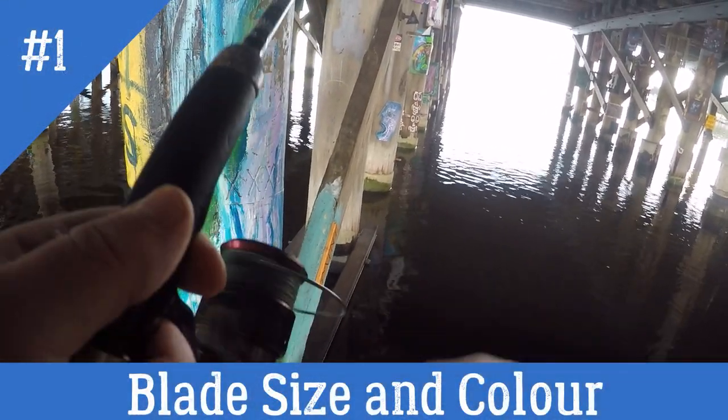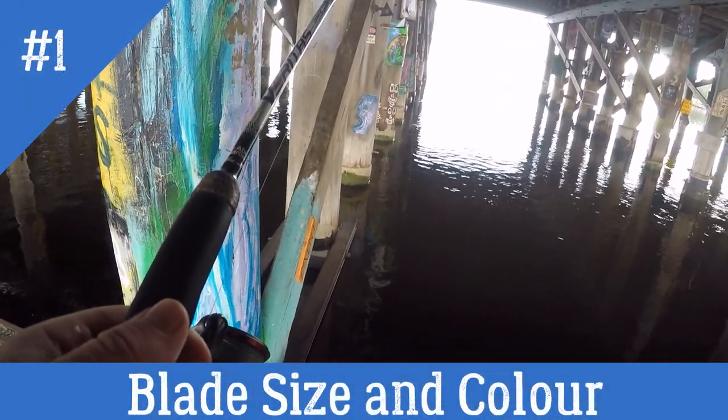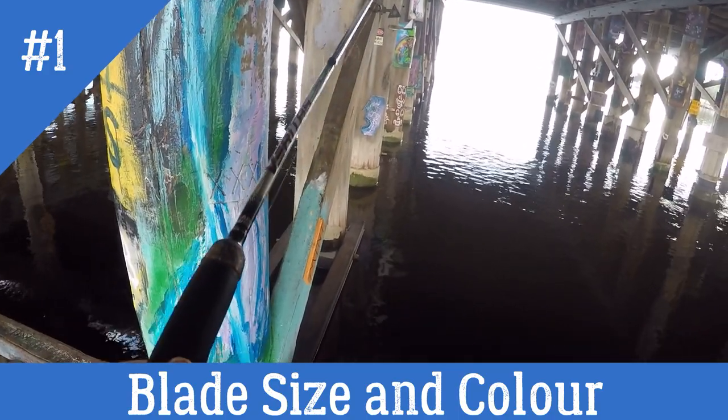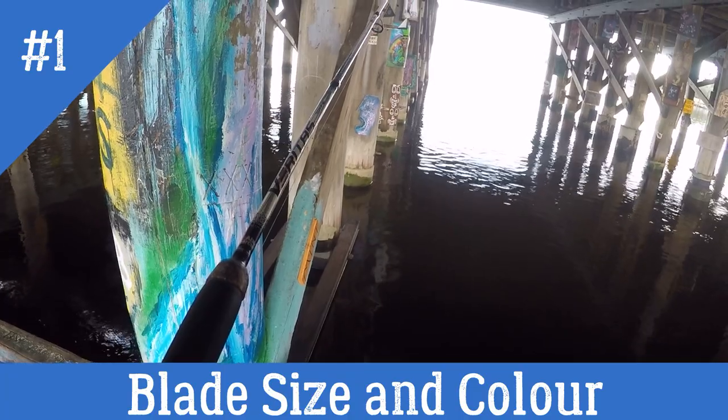First off, what blade size and color to use. I tend to use the smallest blade you can find — most of them around that sort of 30mm. Anywhere from 30 to 40 is okay, but I would go 30 all the time if I could.